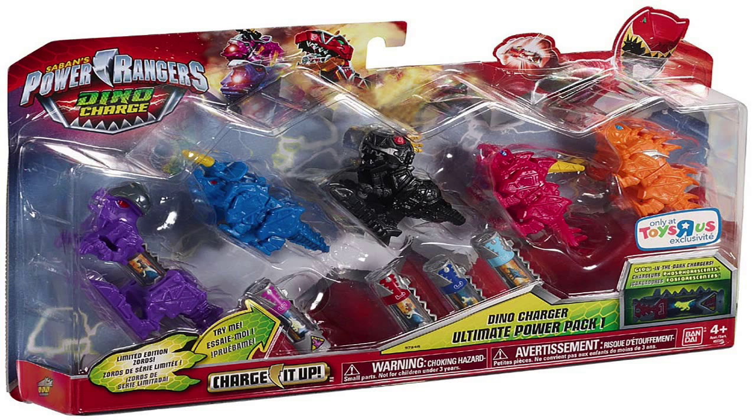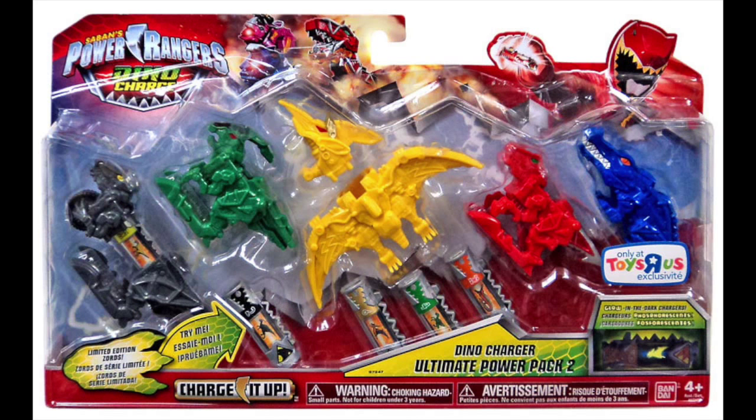I don't normally collect the Dino Charger Power Packs, but these are actually pretty special because the Chargers can glow in the dark, and the Mini Zords that the packs always come with are actually recolored after Dino Thunder Zords — except for one of them. So let's get on with this review.